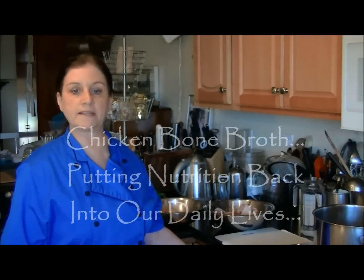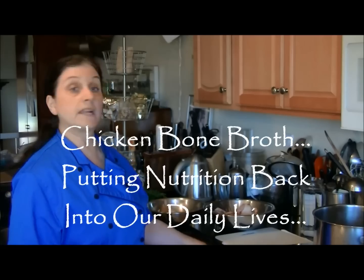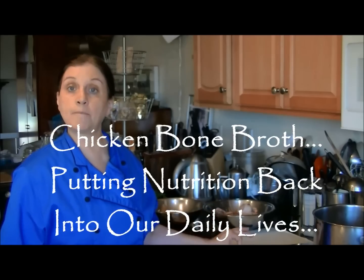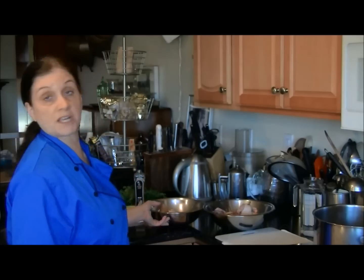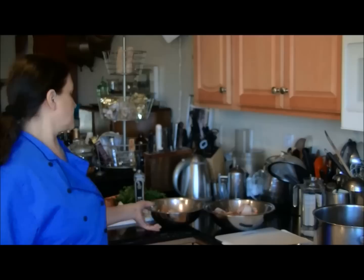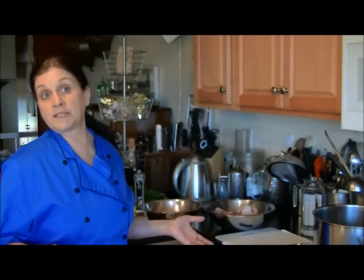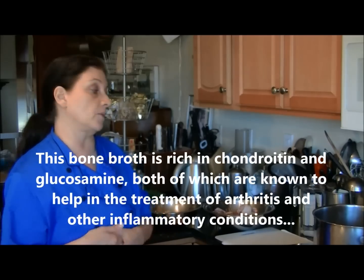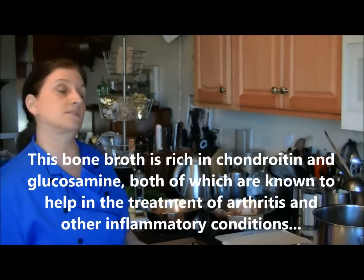Hi, my name is June Pagan. I'm a private health chef and I'm going to demonstrate how to make a chicken bone broth using chicken feet. This is considered almost a medicinal broth in the holistic medicine field. I've had many clients take this broth to reverse the damage done by osteoporosis and also after some type of orthopedic surgery.